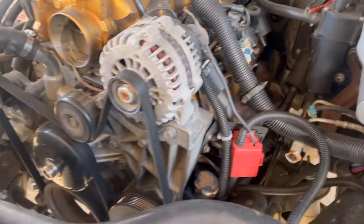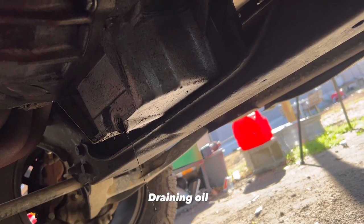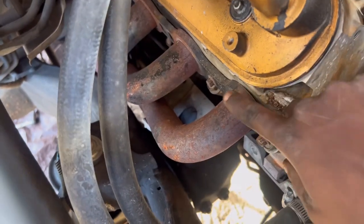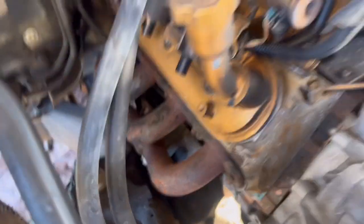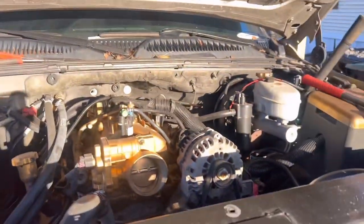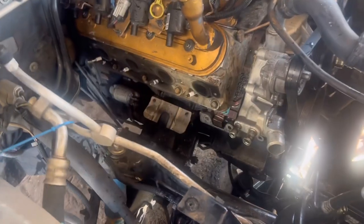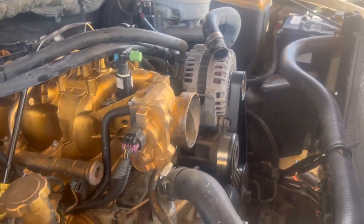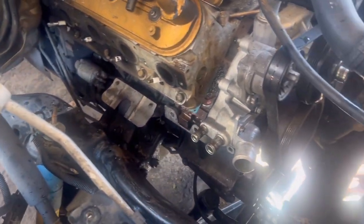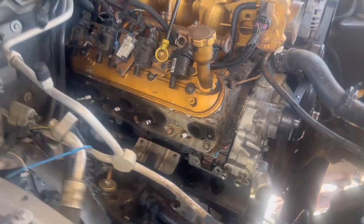I recently had my Mercedes break down on me too, but it's something simple — it's a common issue with this transmission, which is a 722.6. I think it was used from '96 all the way to 2016. They were putting these in Dodge Jeeps, even a Porsche 996, which is crazy to me. But stay tuned for a video on that. We're going to go after it and get it done. I hope y'all liked it — see y'all.